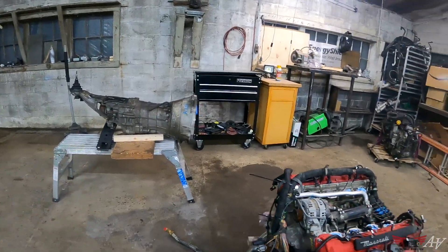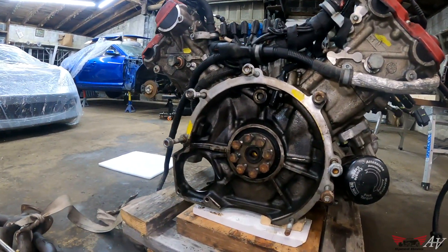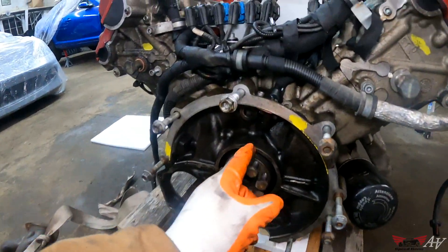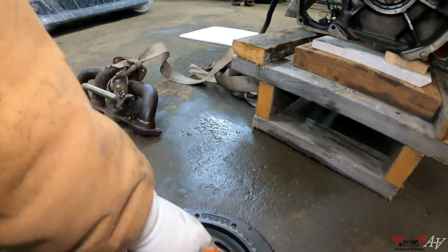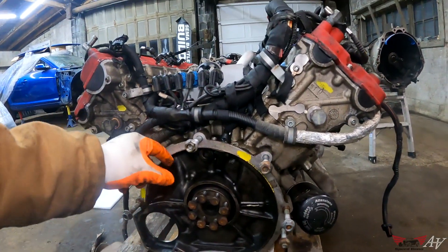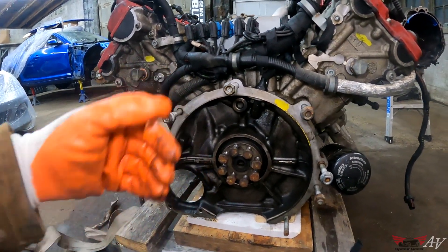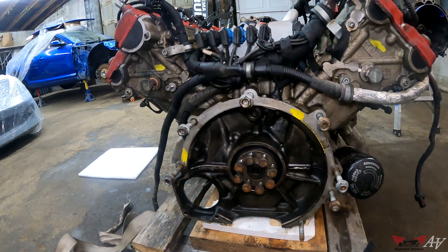This is the Nissan 350Z or Infiniti G35 six-speed manual transmission — CD009, and CD001 also works. Basically any manual transmission from the 350Z or G35 from 2003 to 2007 will work; it's the same bolt pattern. Here's the flywheel situation — these teeth on the back of the flywheel need to stay exactly where they are because of the sensor that reads flywheel rotation. Because the adapter plate will be half-inch to three-quarter-inch thick, we'd want to move the flywheel out, but we can't because of the sensor alignment.